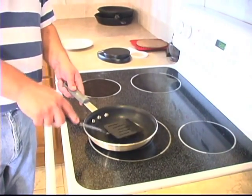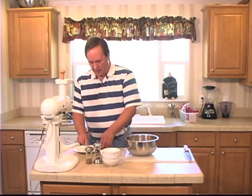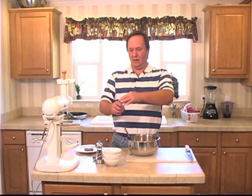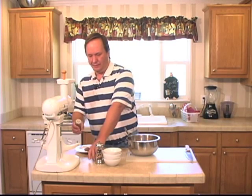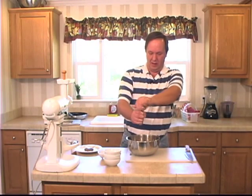Now it's nice and cooked. We'll get that off onto a plate. Give this a taste. These things are good. Needs just a little bit of heat, so we're going to put a little pinch of red pepper flake and a couple grinds of pepper. And there you have it — breakfast sausage.